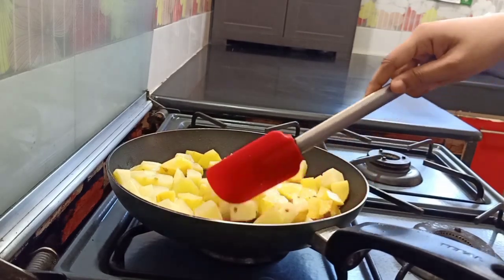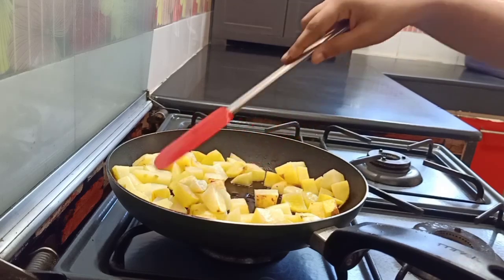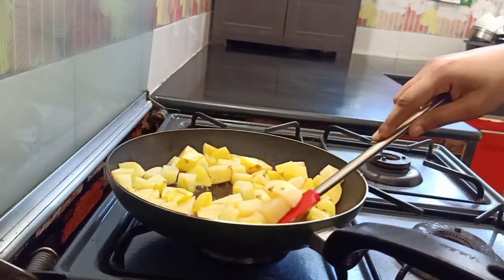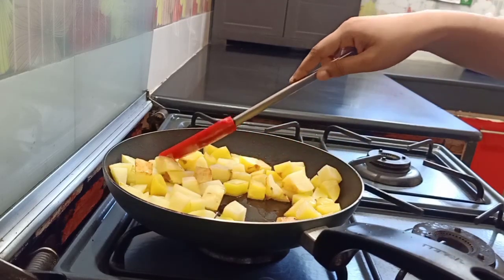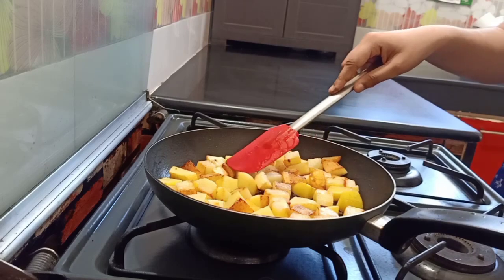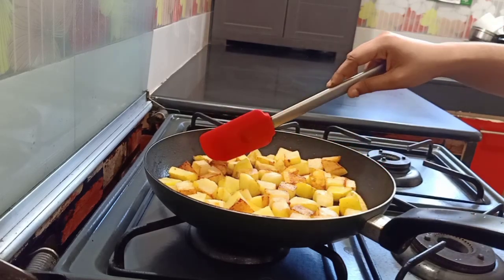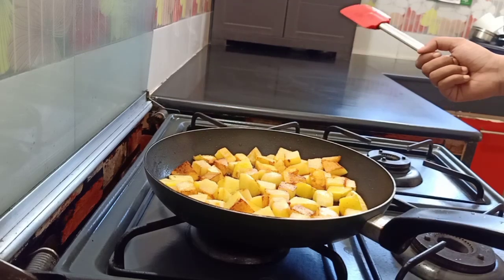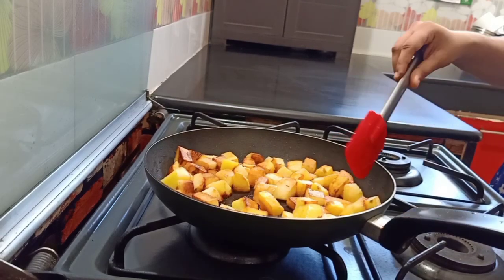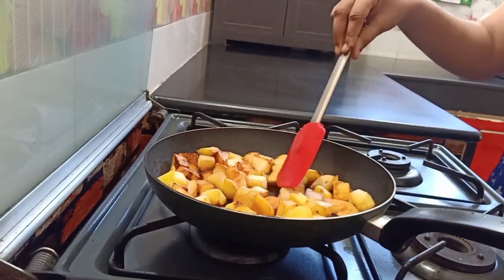Let's add the sauce. Let's add the crunchiness. Then you have a little fry. Let's add the sauce.